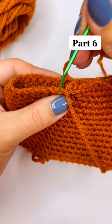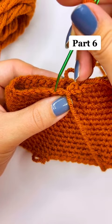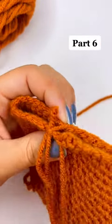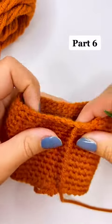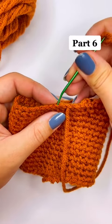I'm going to do this all the way around and then in the next part I'll show you what it looks like when you pull it together and what to focus on, but this video is just to show you how to work into the loops.